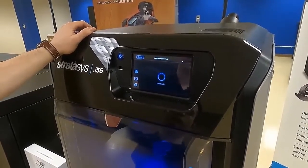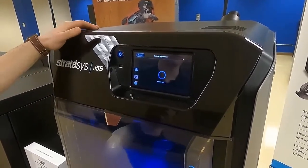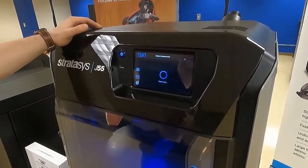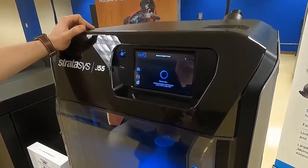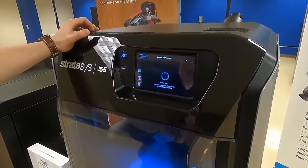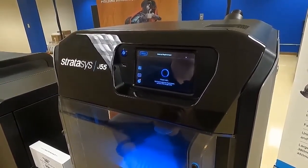And now the material replacement wizard will commence. One of the most interesting things about this material replacement wizard, as opposed to the previous PolyJet generations, is that it actually dispenses the material onto the tray in sort of a horseshoe shape instead of the previous generations where it would dispense it into the liquid waste container.